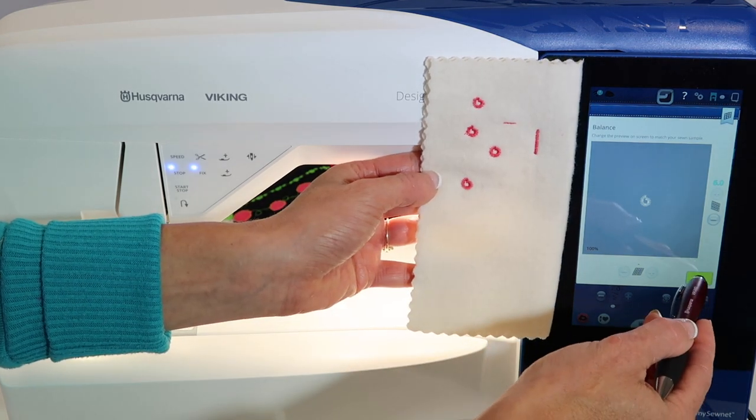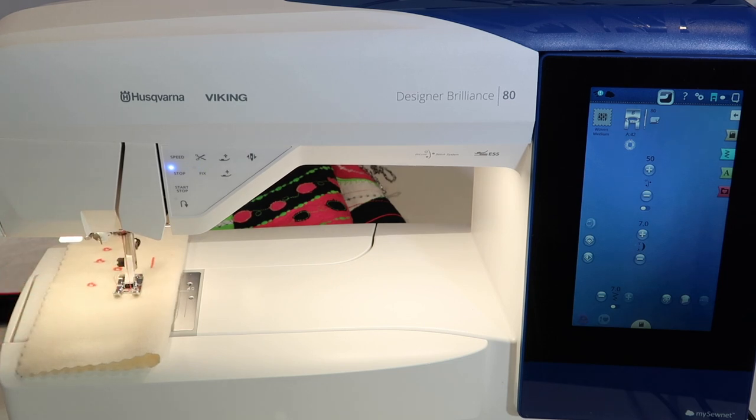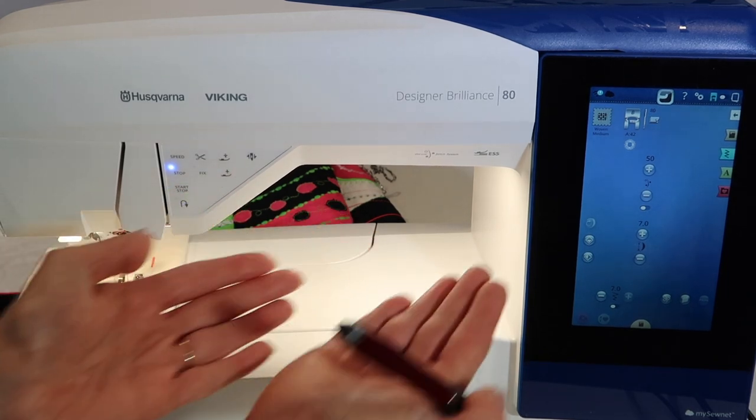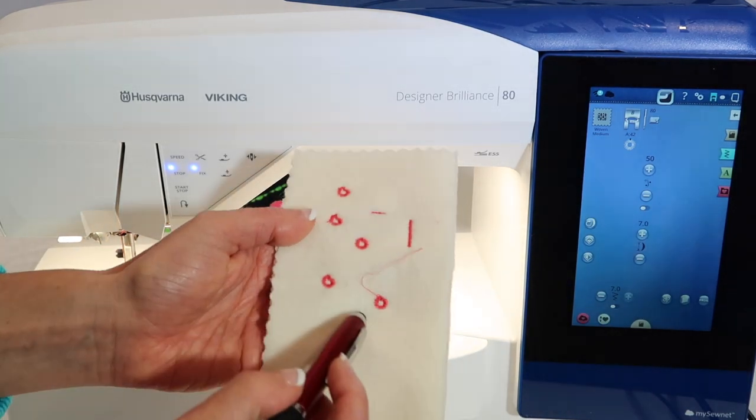You make the picture on screen match the problem on the fabric. Then when you touch okay, it will adjust for you and make the perfect eyelet every single time. It has now adjusted its forward and back feeding so it is perfect — a proper eyelet.